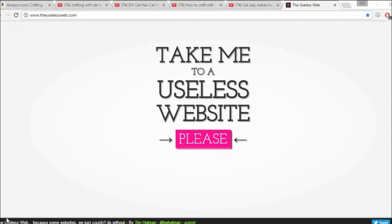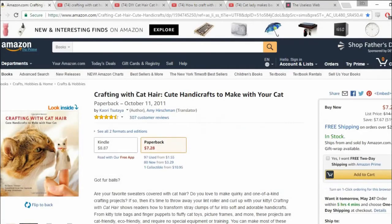I had originally wanted to do this idea because I was on one of my favorite websites, The Useless Web. You go to it, you click the please button, brings you to a random website. Usually pretty cancerous. That's pretty much what happened to me this time. Click the button, ended up over here looking at crafting with cat hair.